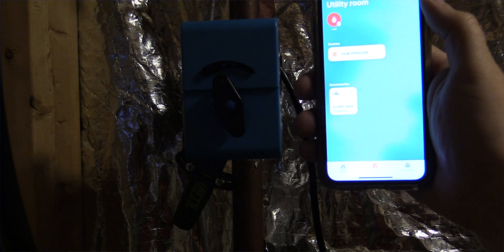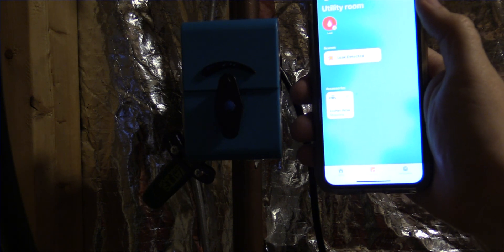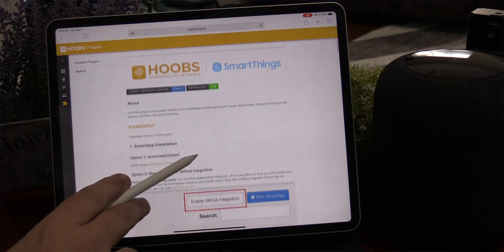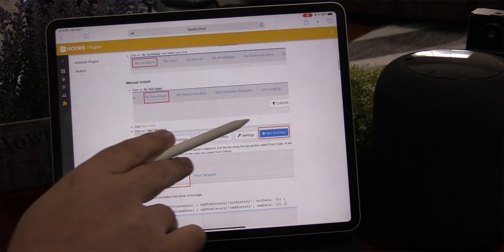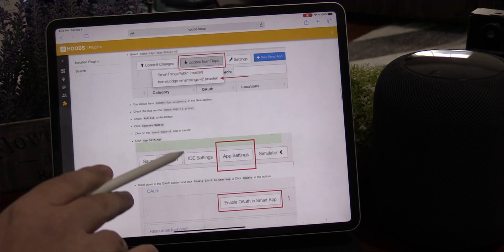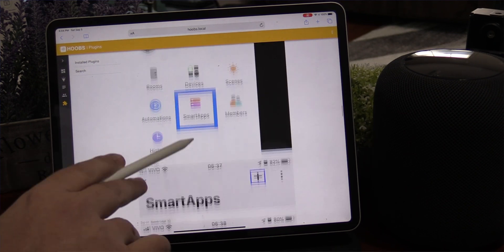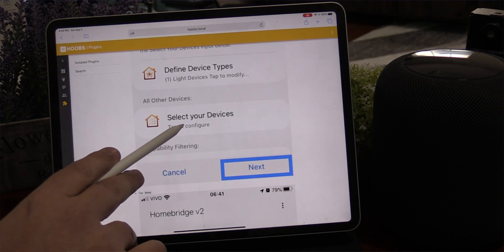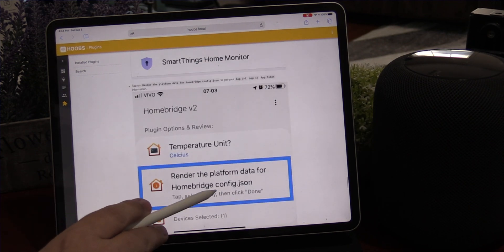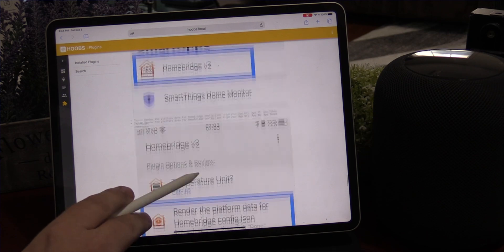Hoobs does not have Z-Wave, and your Apple HomeKit hub also does not have Z-Wave. So we'll be bridging this through Hoobs into SmartThings, and then to the shutoff valve. Ideally, having multiple bridges isn't the best situation, but I can tell you this works quite well. It actually took me about 25 to 30 minutes to set this up through SmartThings and Hoobs — and even that is quite easy. There are step-by-step instructions on the Hoobs website, so you just need to follow those steps and you'll have no problem whatsoever.